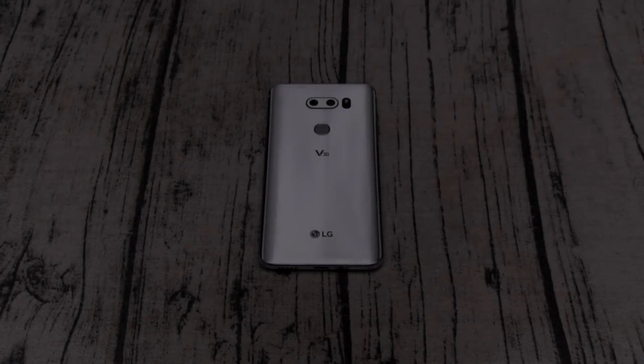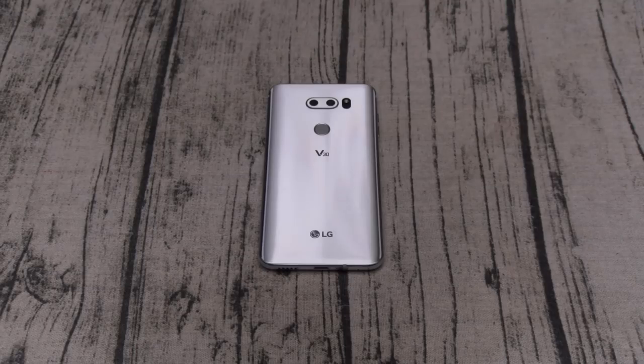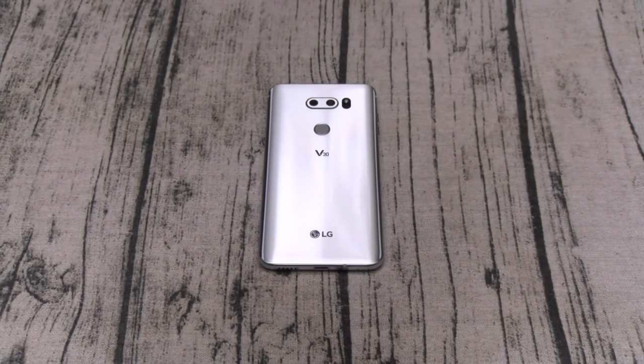What's up everybody, it's your boy Floss back again with another video. Today we're going to do a quick first look at the brand new LG V30. This is a pre-production unit so there are a few things I can't talk about — like pricing, availability, battery life, and a full detailed software experience — because a lot of this stuff is subject to change at launch.